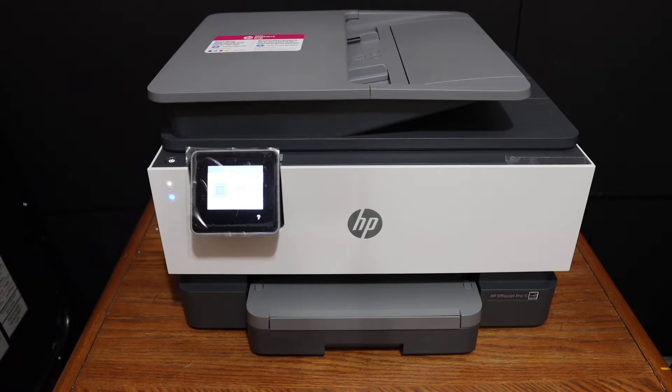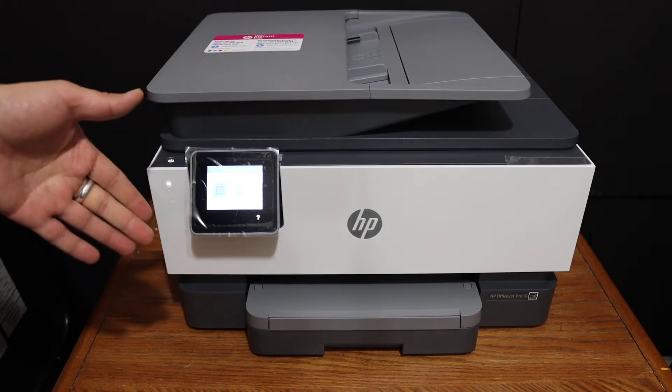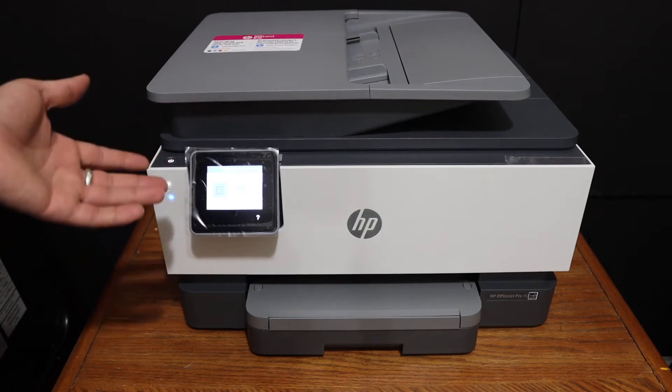Today's video is regarding the HP OfficeJet Pro 9014 all-in-one printer. I'm going to show you how to connect this printer with the Wi-Fi network of your home or office. It's a wireless setup, or we can also say the Wi-Fi setup.